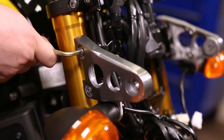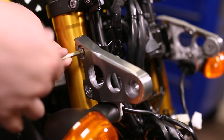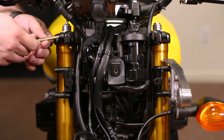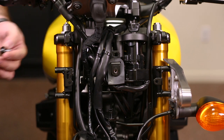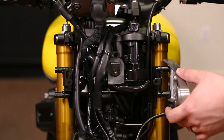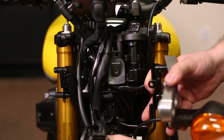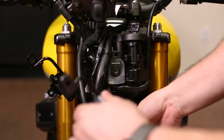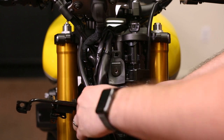Then with the 5-millimeter hex tool, remove the side bracket from the right side of the bike. Now to remove the headlight support bracket, we need to remove the two remaining bolts securing it with the 5-millimeter hex tool. With those bolts removed, we can gently remove the headlight support bracket, being extra careful not to scratch anything or damage the forks trying to get it out.